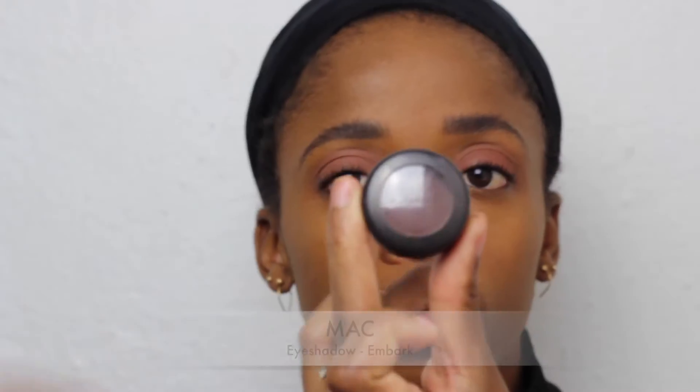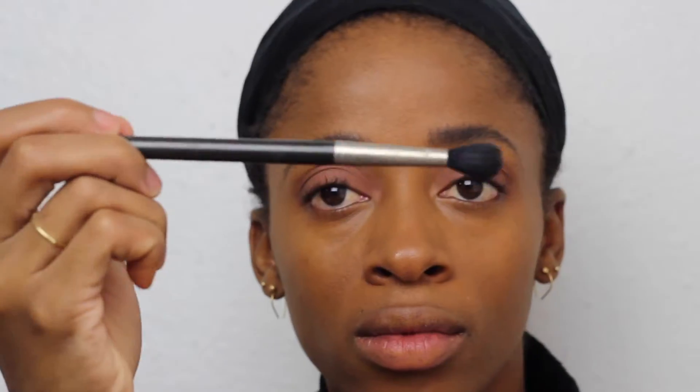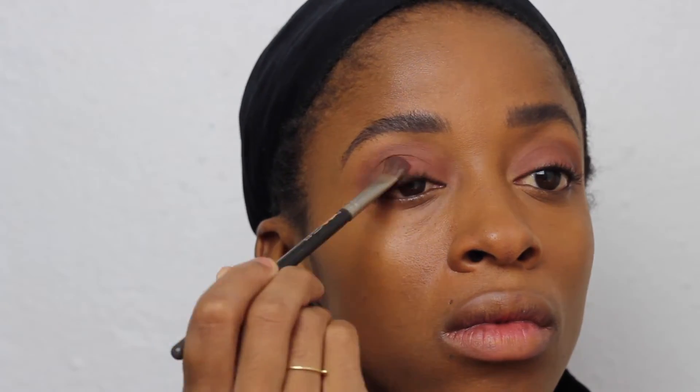So I'm just going to go ahead and blend that out, then we're going to darken it up a bit. I don't want an actual smoky eye for the daytime, but I just want those edges to look nice. So now I'm going on top again with another round of Brown Script.